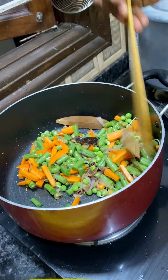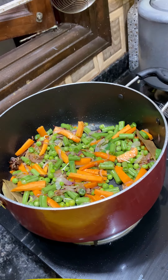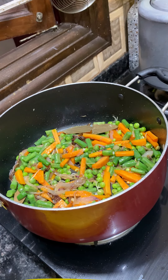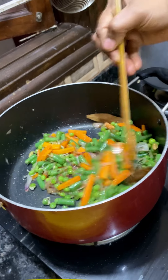I will cut them on high flame. I will cut it in just a few minutes and put it in a cooker. If you want to use this non-stick pan, you can use it as well.